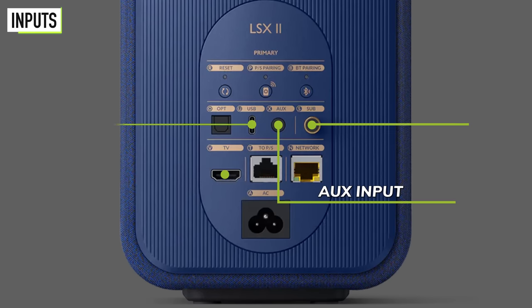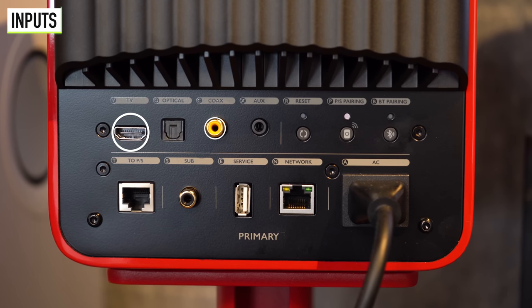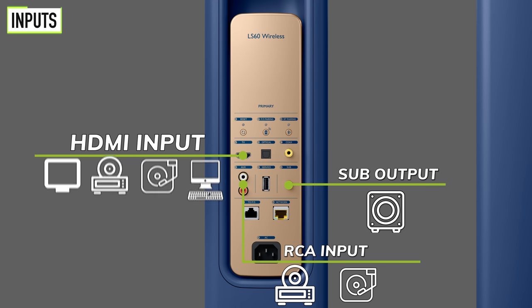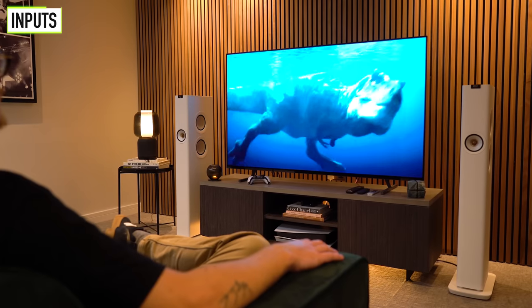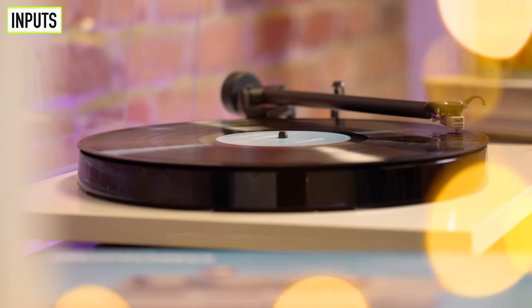For the LS50 Wireless 2s, there's a change to HDMI eARC and an additional digital coaxial input, but you lose the USB-C connection. For the LS60, it's pretty much the same as the LS50 but with an additional RCA input and an extra RCA sub out, meaning it's possible to add two subs to these speakers. All these connections mean you can connect a turntable or TV to all three speakers — options galore for connectivity, making them extremely versatile. When spending this amount on primarily Wi-Fi speakers, it's nice to have those connections as a backup or to keep your existing analog components still relevant.